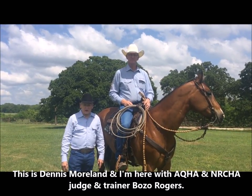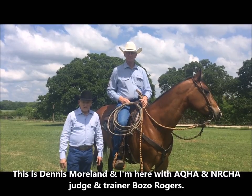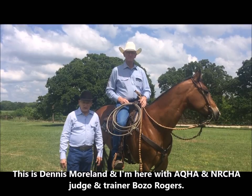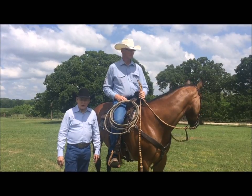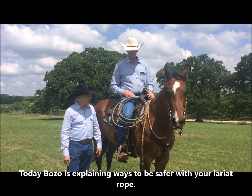I'm Dennis Moreland with Dennis Moreland Tack, and today we're here with my friend Bozo Rogers. Bozo is a professional horse trainer. He's an NRCHA, AQHA, versatility judge. He judges a lot of roping classes, and he's going to tell us a little bit about rope safety.